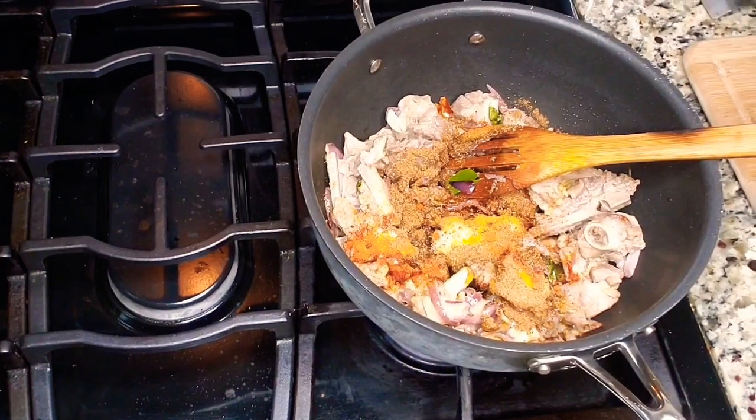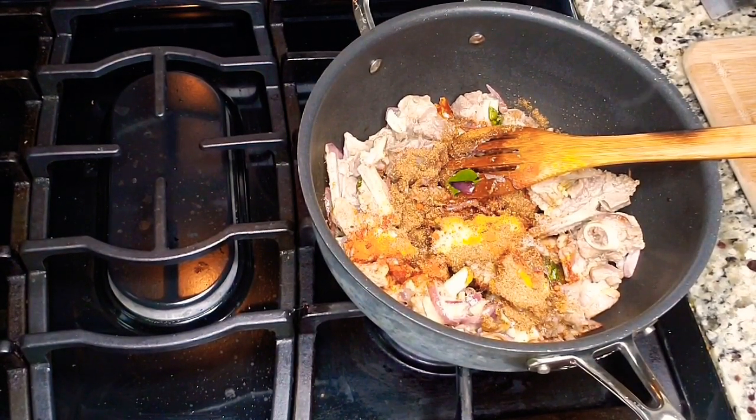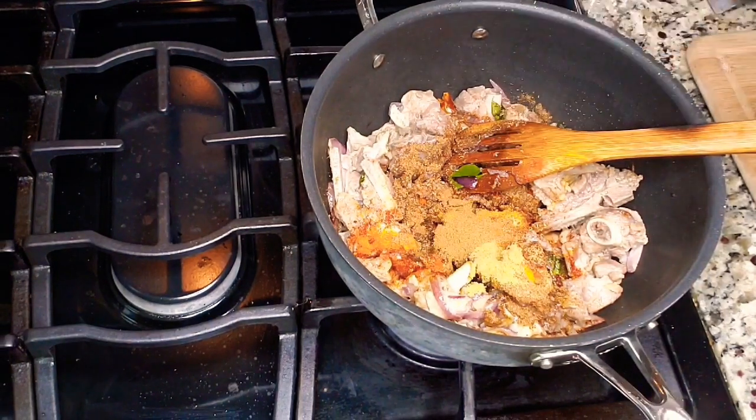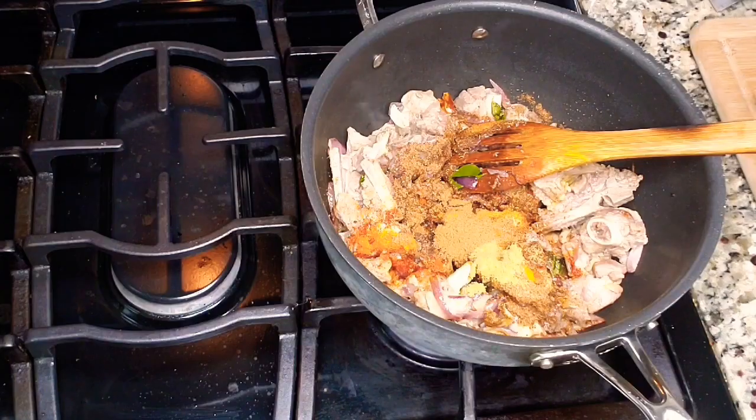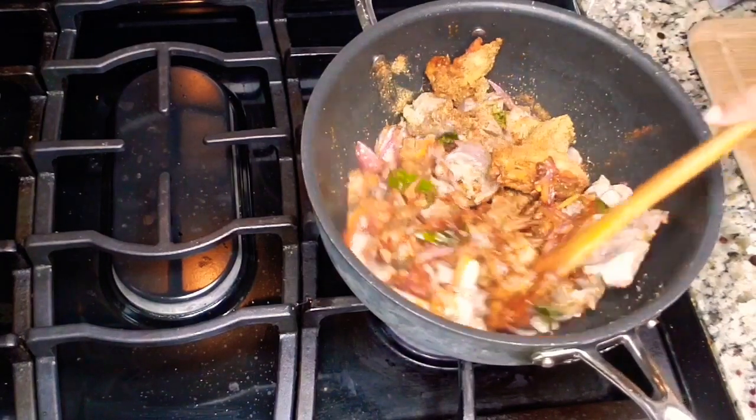I'm adding half a tablespoon of dhania (coriander) powder and half a tablespoon of jeera (cumin) powder. Since we already added cumin seeds and coriander seeds to the spice blend, we're not adding too much extra powder — just half a tablespoon of each.